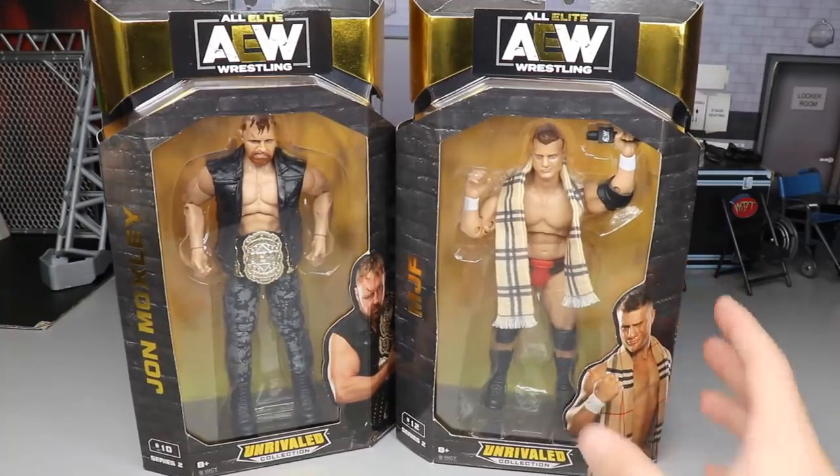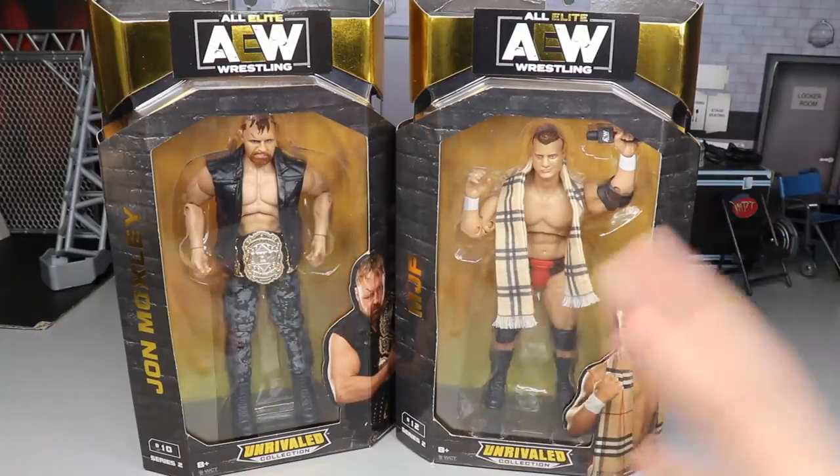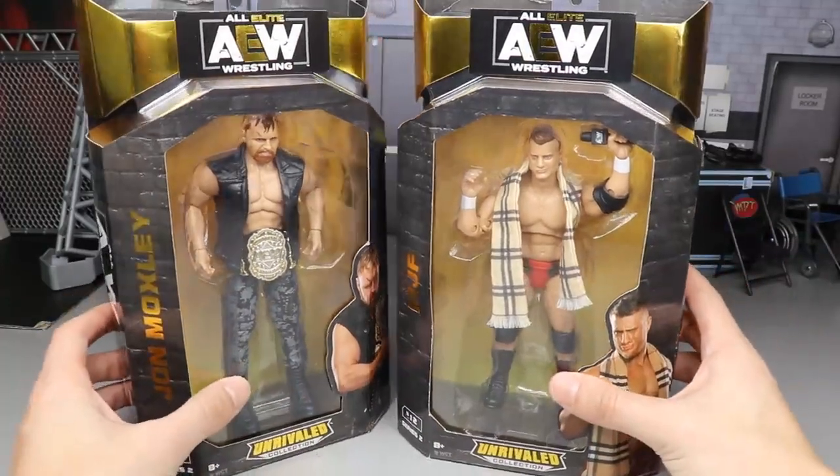I'm excited for these — these are two of the figures that we first saw almost a year ago. It was actually on the day of my son's birth that these figures were revealed to us, February 22nd, at New York Toy Fair. AEW unveiled these — it was the day of my son's birth, it was very epic, one of the greatest days of my entire life. And on the figure side of things, seeing these beautiful specimens, I can't wait to crack them open.